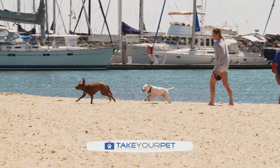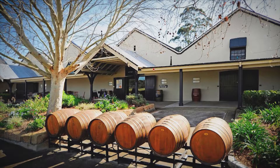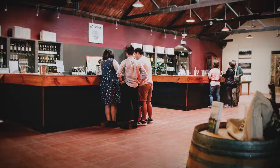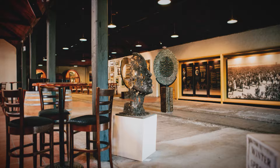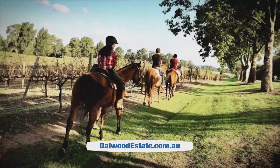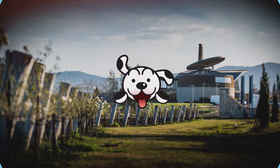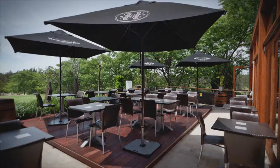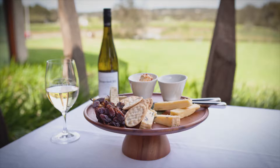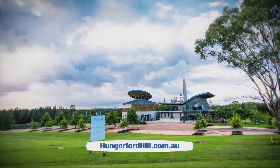Looking for somewhere to escape with your pooch? Take a look at this week's Take Your Pet Feature Properties. Established on the beautiful Hunter River in 1828, Dalwood Estate is regarded as the birthplace of Hunter Valley wine. Their passionate staff can offer wine tasting experiences, or bring your four-legged friend for a picnic with barbecue facilities and sheltered picnic areas on 260 park-like acres overlooking the Hunter River. Nearby, Hungerford Hill is a boutique estate in the heart of the Hunter Valley, with distinguished wines and a memorable cellar door experience — their friendly staff will guide you through award-winning wines while your pooch relaxes beside you, just two hours north of Sydney.